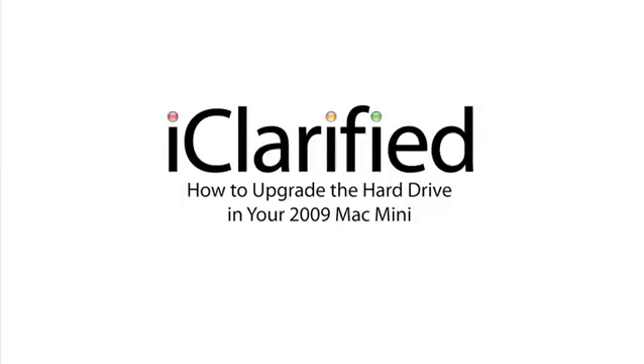Now you have successfully replaced the RAM in your 2009 Mac Mini.